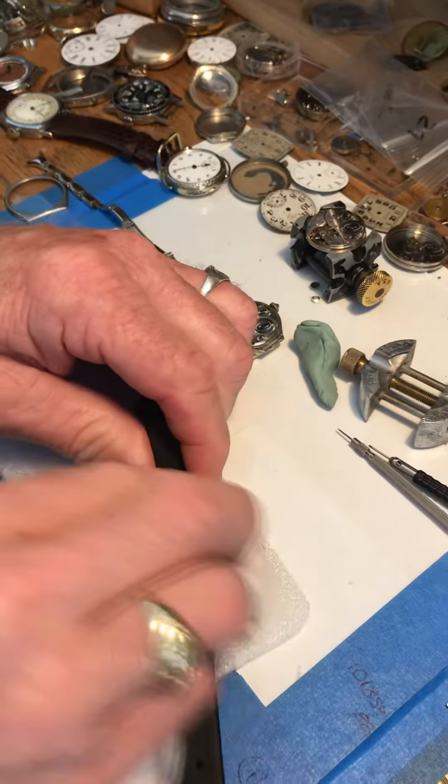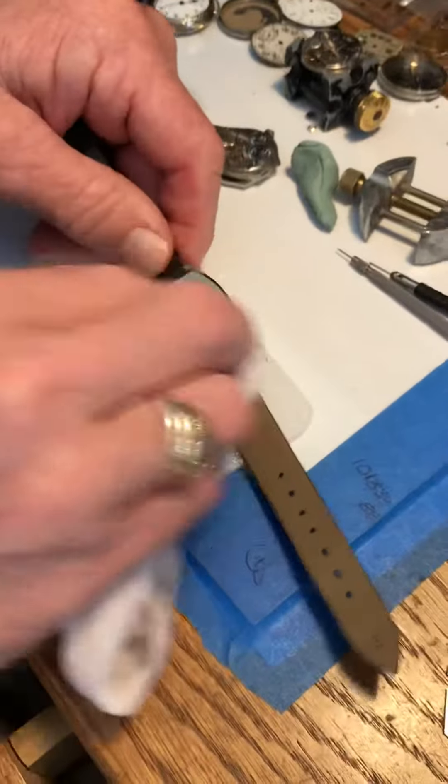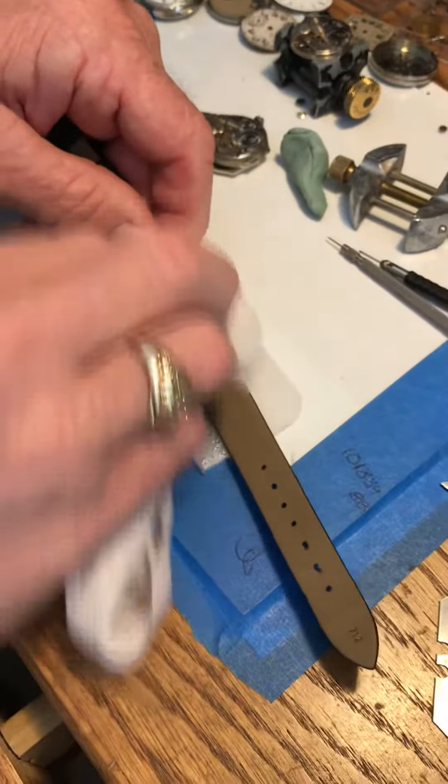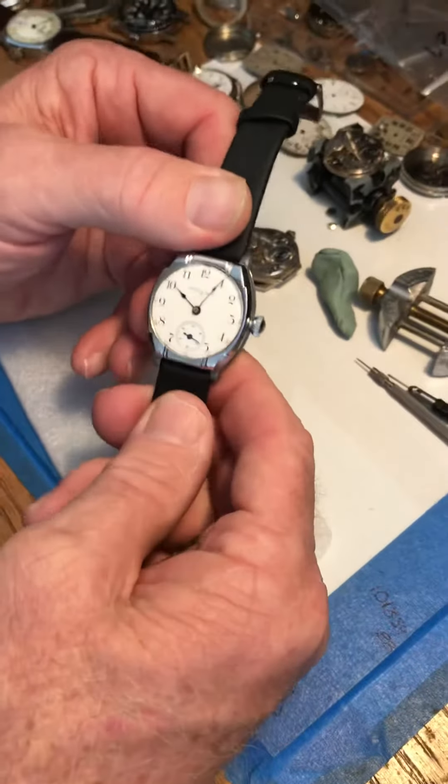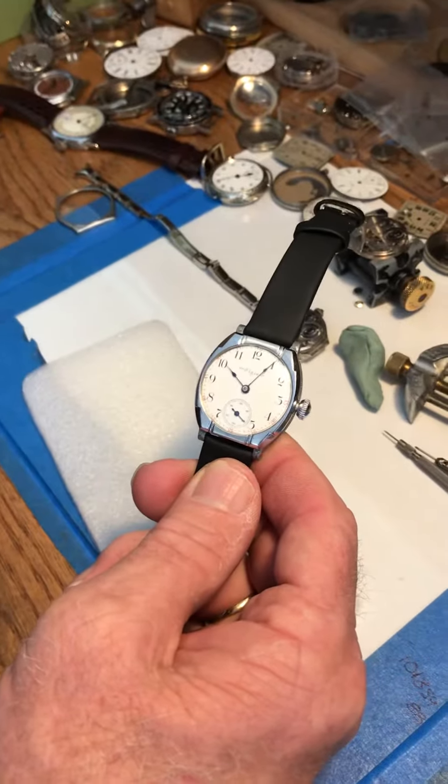Hi, good morning. Here's your Elgin and she's ready for shipping. I'm going to show you some care, wind, and set instructions. After worn, or if it's got fingerprints on it, you want to wipe it with just a nice dry cloth. Just wipe everything down and you're good to go.